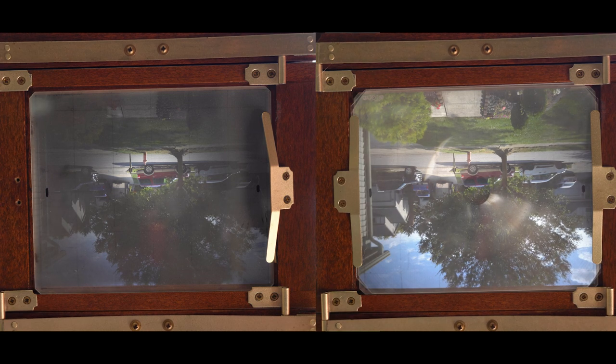You can kind of see a weird glare from the Fresnel lens and that's normal because there's no dark cloth over it. With a dark cloth, this is not only going to brighten the image, but also you won't see those weird rings.